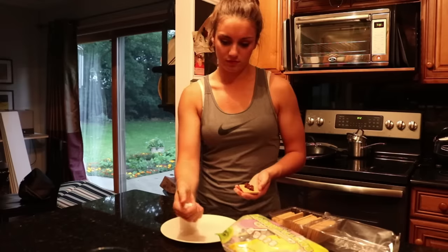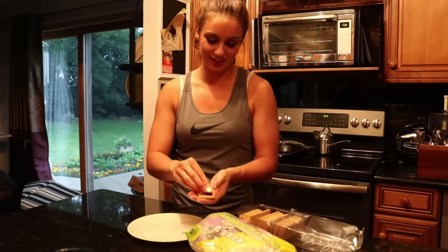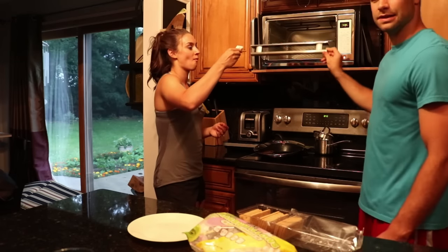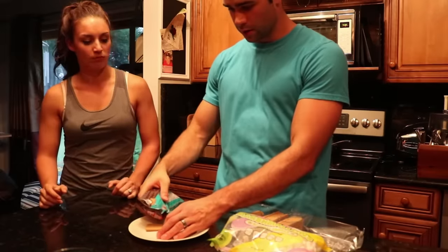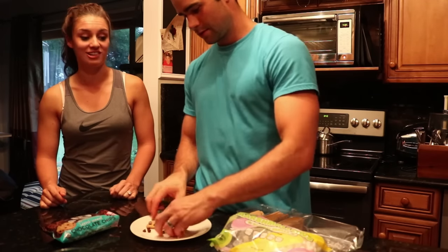It's really dense. Put that on there — decimated. You probably won't even need a top for this, it's so dense. Here it goes. Can I make one? Yeah, you make one. You take the graham, you take the chocolate, you put the chocolate on the graham — you get so much chocolate.